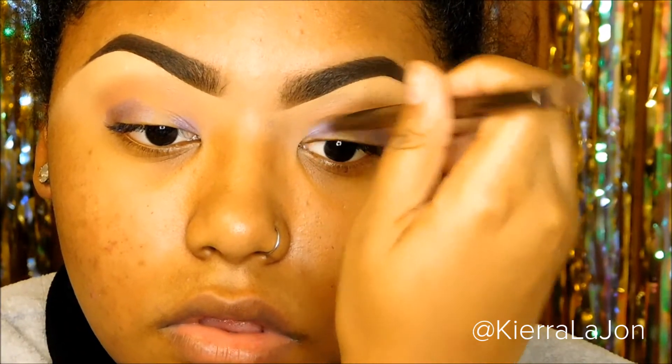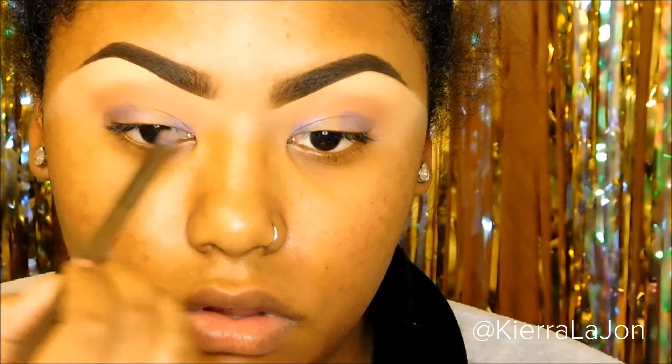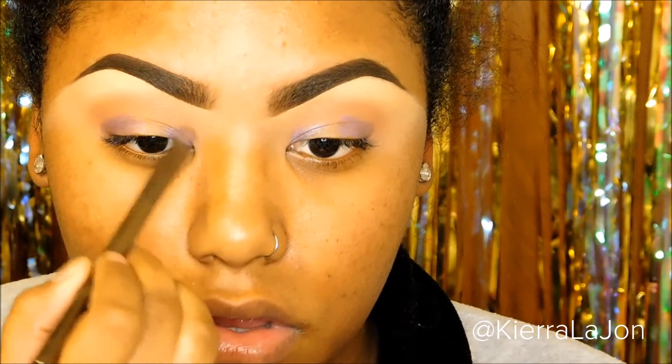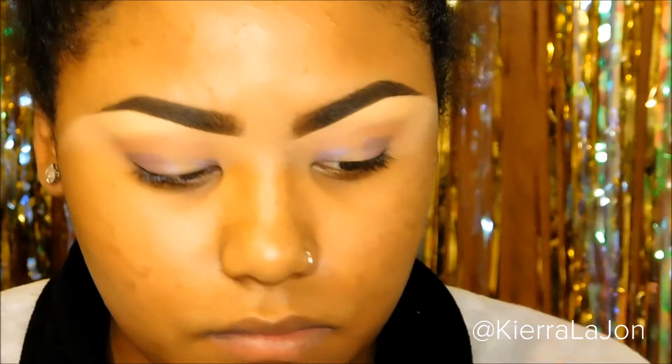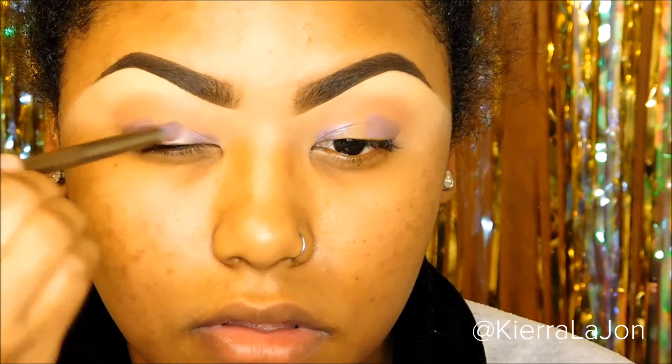This is going to outline exactly where we put each shadow. The next base I'm going to use is one of the NYX jumbo eyeshadow pencils — this one is in 'Strawberry Milkshake,' I believe. I'll have everything linked in the description box below, and I'm going to put that in the center of the eye.